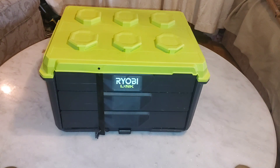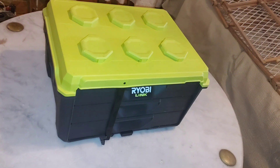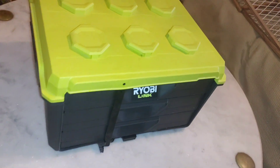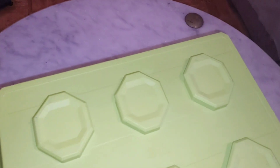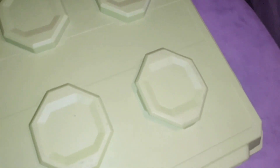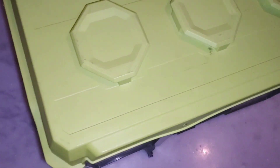For me that is a big disappointment, because now Ryobi is making a second generation of Ryobi Link tools that only matches the size and features that this toolbox has. As you can see here, the top of the box looks just like the first gen, but it is slightly smaller than the first gen.